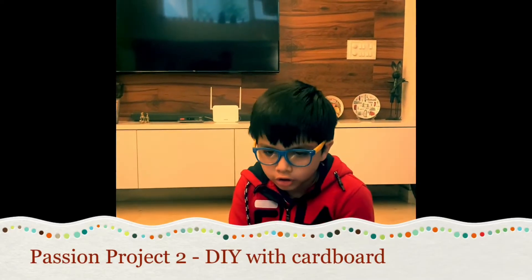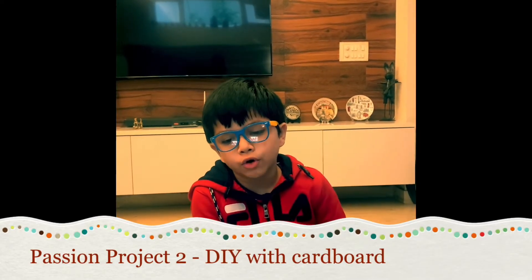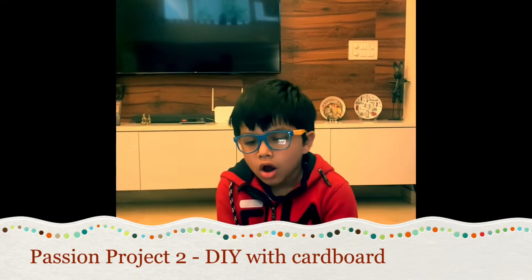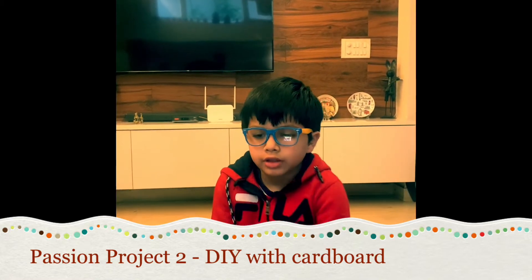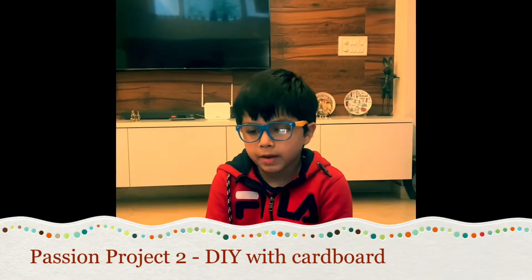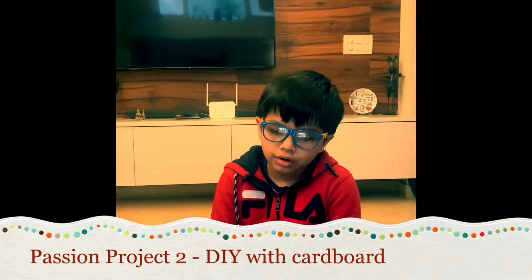Today I'm going to talk about my passion project, which is making things out of cardboard — DIY, or do-it-yourself. Why was this so important? Kuril was coming to my house and the cardboard was just piling and piling up, so that's when I thought to make things out of cardboard. I made the best out of waste.